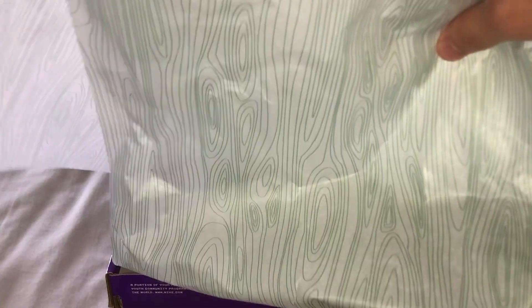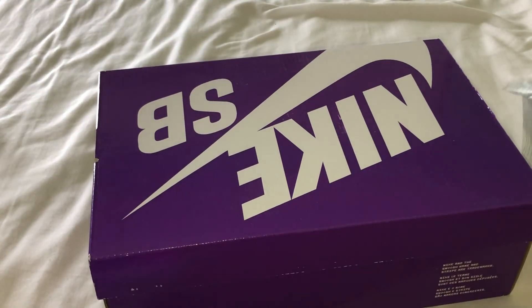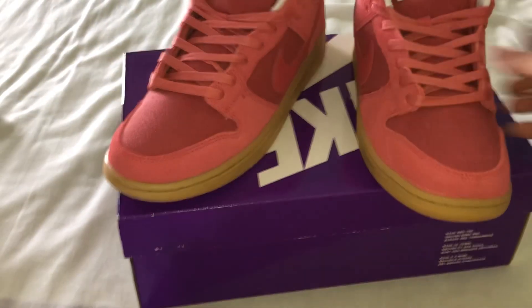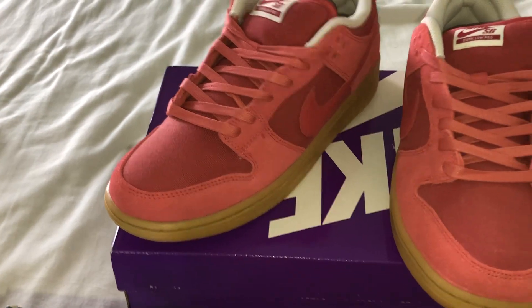Let's get both layers out and the tissue paper inside the box — same old same old stuff. So let's see what we're dealing with today.